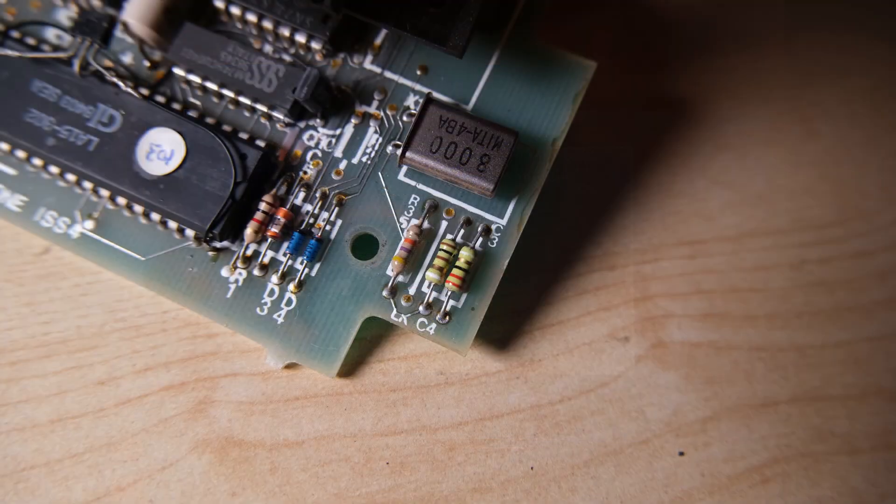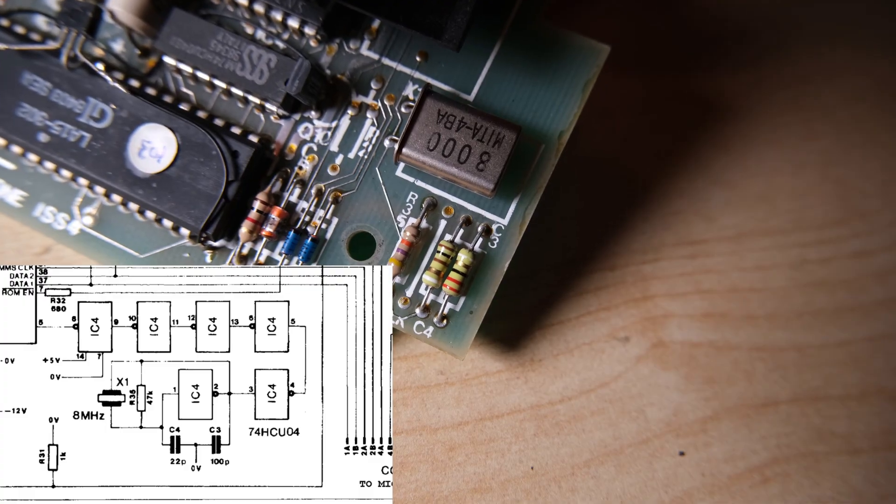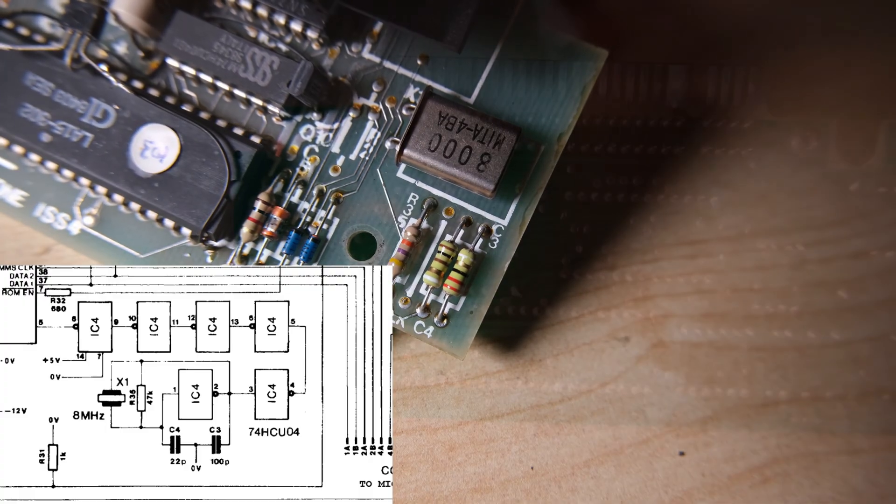The clock circuit's quite simple. It's just this one crystal, a couple of capacitors, a resistor, and an integrated circuit to the left there — that's IC4.